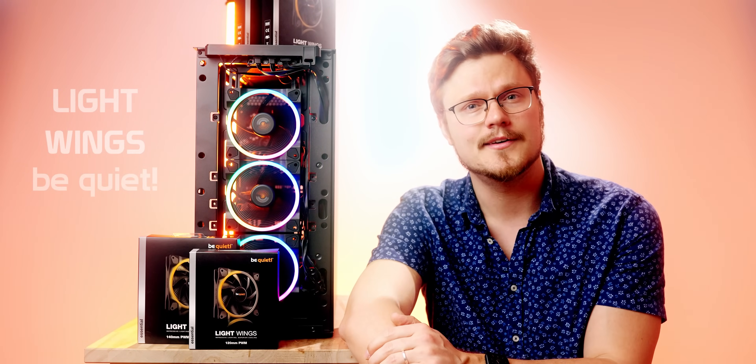This video is sponsored by be quiet!'s new Light Wings fans. These are RGB fans — be quiet!'s first arch fan — available in 120mm and 140mm sizes, in high speed and standard versions, plus a three-pack with a hub. Check out the be quiet! Light Wings using the link below.